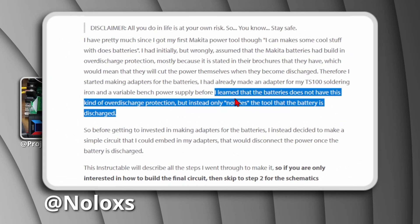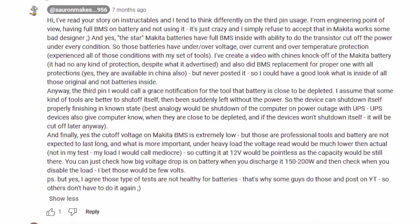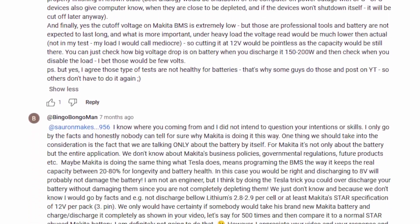Third is Naloxys, who claims that there is no inbuilt cutoff and instead the battery signals the tool to stop. Naloxys even appears in the comments section of Sauron Makes' video and they get into an internet argument. So let's see who is the winner.